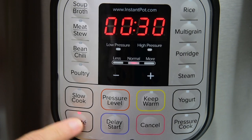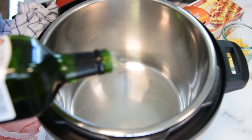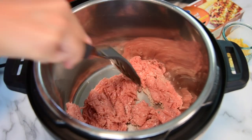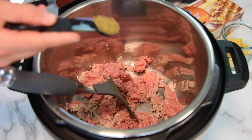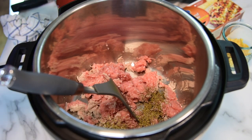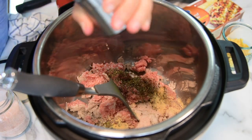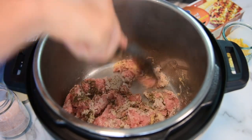Press sauté and wait until the display says hot. It will take between three to five minutes. Then add a little bit of oil to coat and add ground turkey. Start breaking it up with a spatula. Add Italian seasoning — or I use equal parts of oregano, thyme, and rosemary — and garlic powder. Also salt and pepper going in right now. You want to season the meat so it will flavor the pasta and sauce.